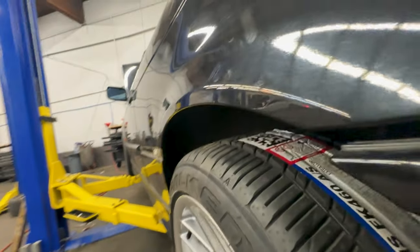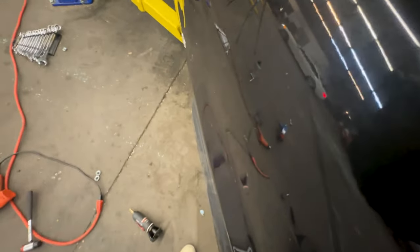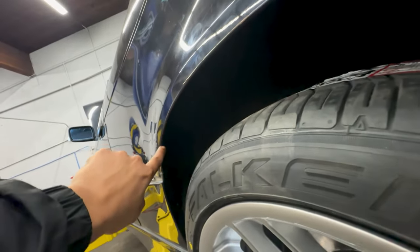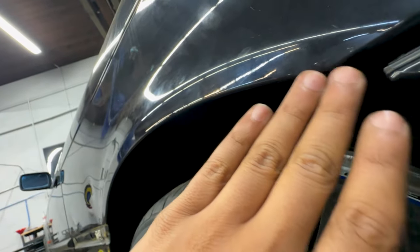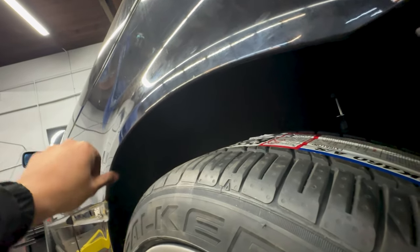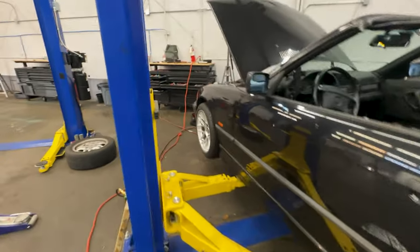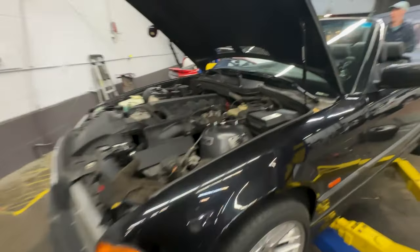I don't know how well it'll pick up on camera but there is a huge amount we would need to pull for this not to come in contact. I think the idea here is to come back another day and actually cut this portion out so there is a smooth surface to pull this out just a little bit — file it down, get some paint, make it look really nice, and then be able to push this back down.